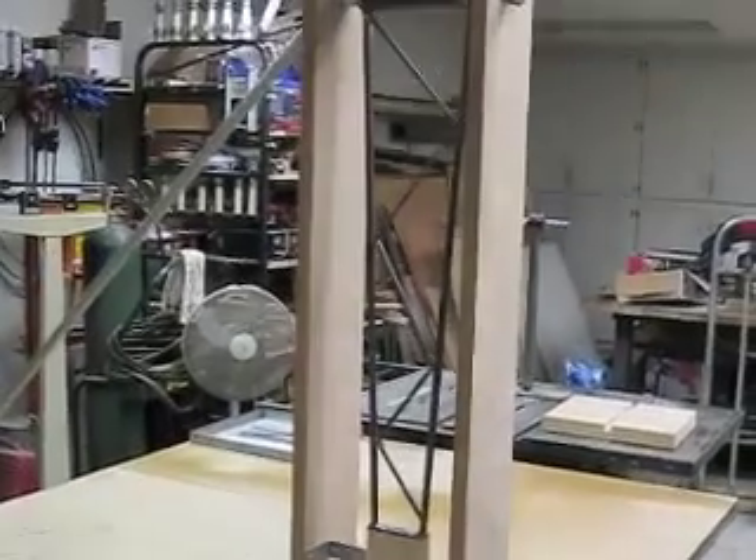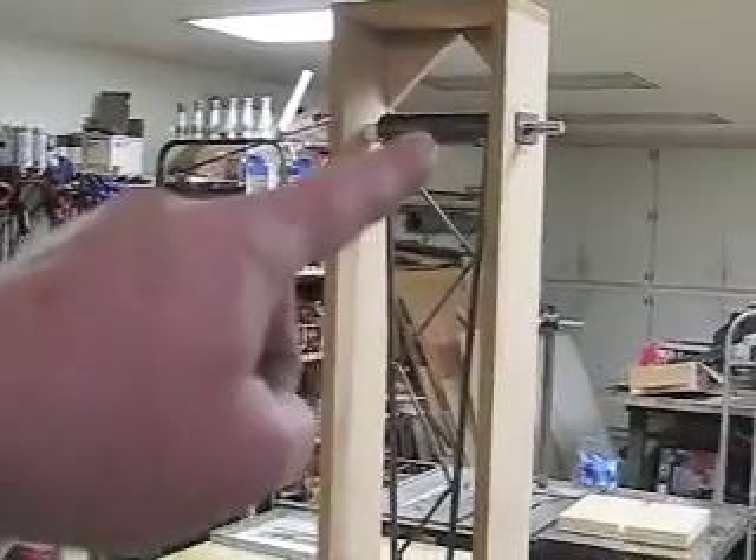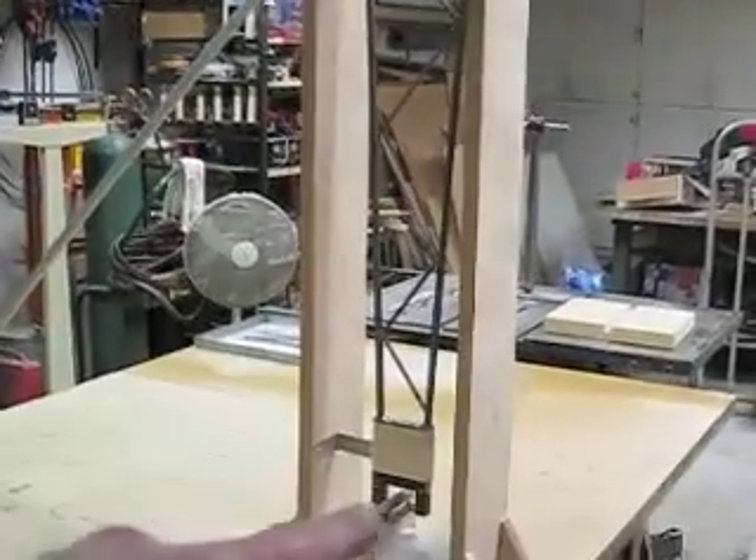Here's the pendulum — that arm up there down to there is 31 inches, down to the magnets at 31 inches. I'll give it a swing here just so you can see. See it working there?